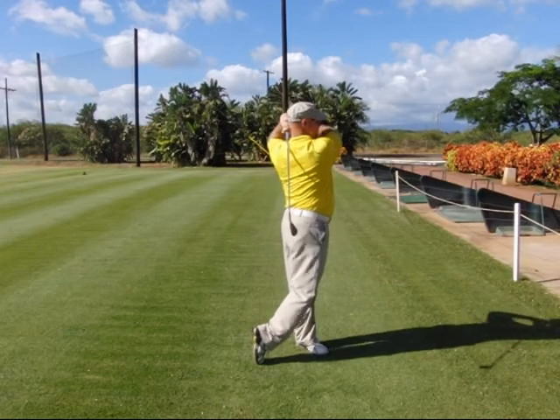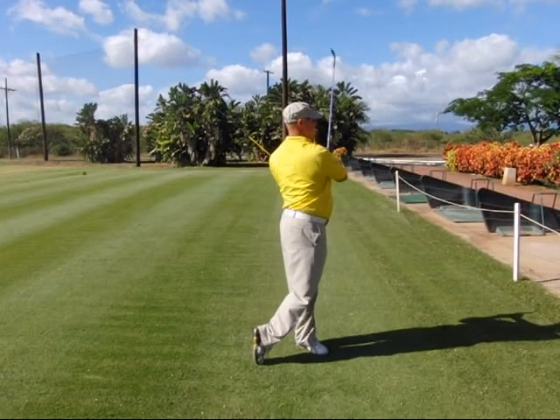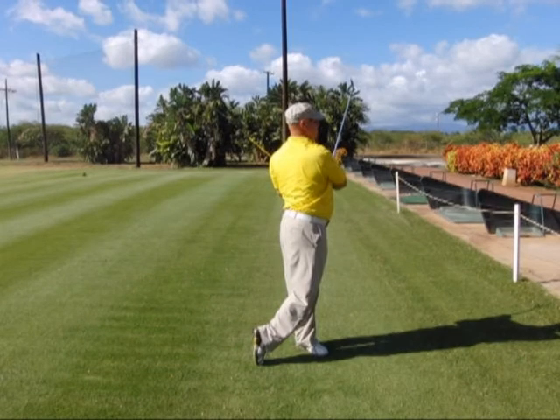Step nine: follow through up over your left shoulder for the full follow through. Step ten: recoil the arms and club in front of your body for the full finished position.